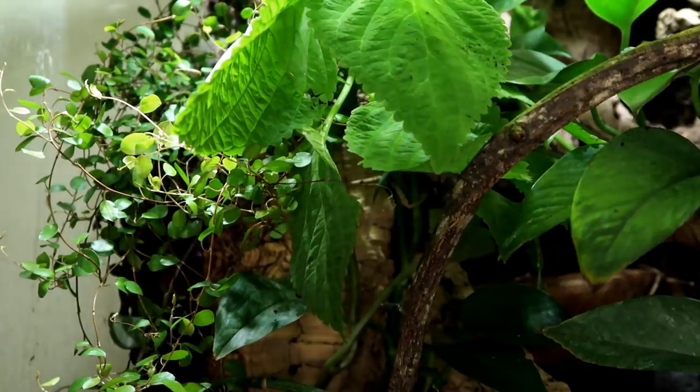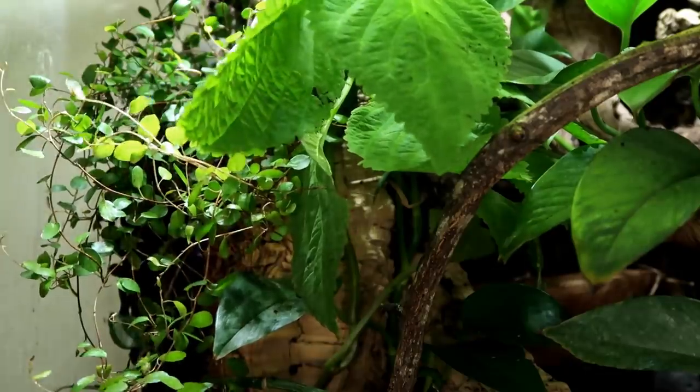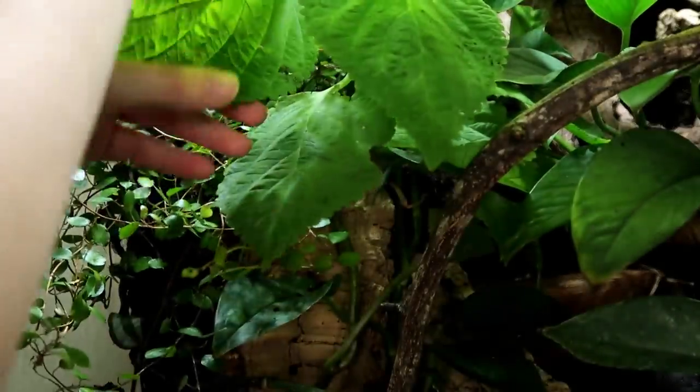Sorry I couldn't film putting this in. Basically, I got dirt all over the floor, my hands are covered in dirt, I couldn't operate the camera — I needed to get this plant in. So I didn't film putting it in, but it's in now. And as you can see, it's massive — it's taking over everything. There's some arguing going on between these two plants.